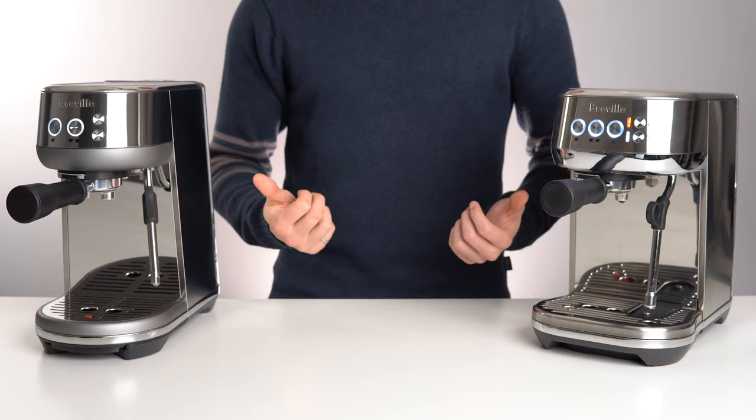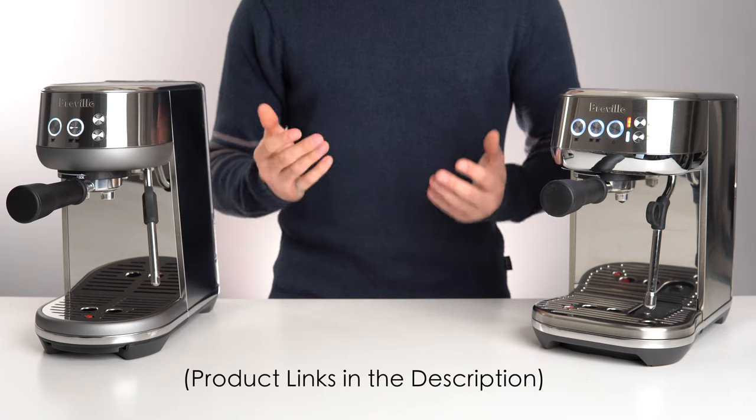As always, I've left both of these machines linked down in the description below, so that you can check your own local pricing.